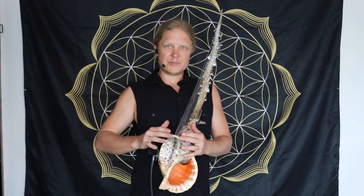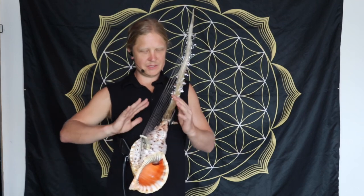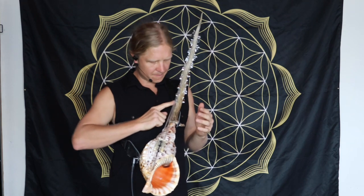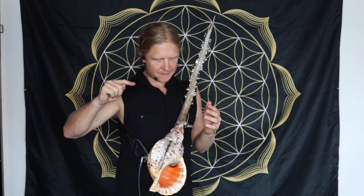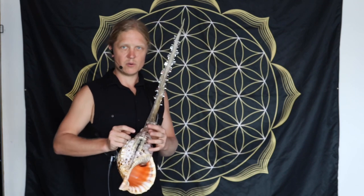So it's kind of like an Ngoni, except I like to play it this way. You can also flip it over and play it like an Ngoni. But what's different and special is the strings cross here.